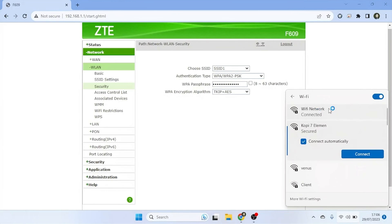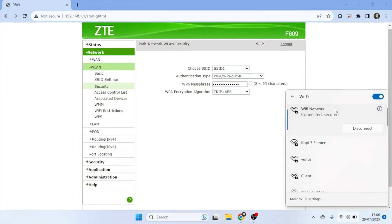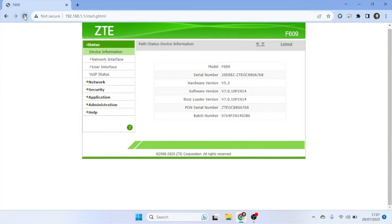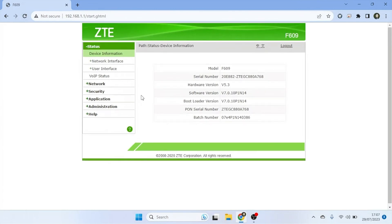Congratulations! You have successfully changed the Wi-Fi password on your ZTE router, enhancing the security of your home network. I hope this video is helpful to you. If you have any questions, feel free to ask in the comment section below. Please remember to subscribe to my channel, give it a thumbs up, and share it with your friends on social media. Thank you for watching and see you in the next video.